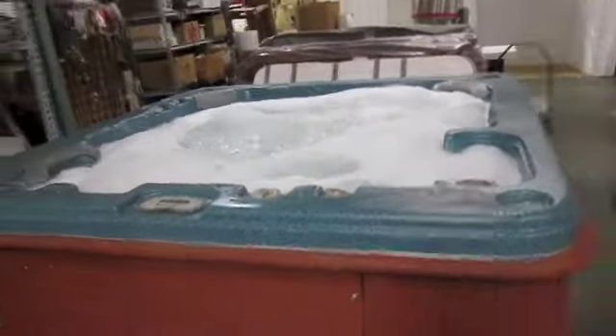We've got a fresh painted cabinet on it, it's going to have a brand new cover. This tub will knock your socks off. Come and see her today, come and see the spa guy.